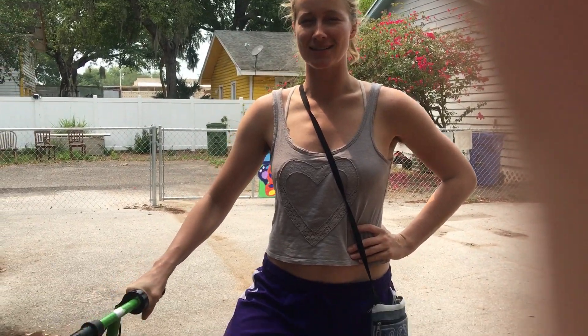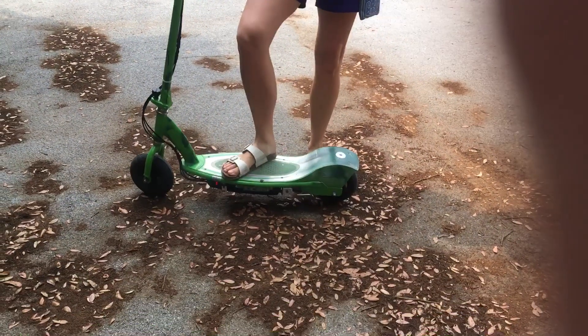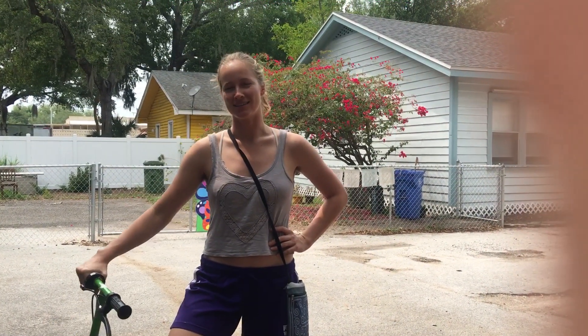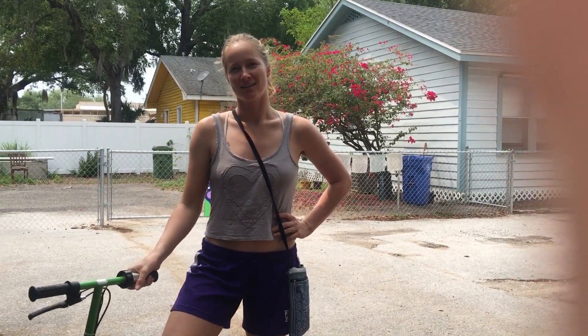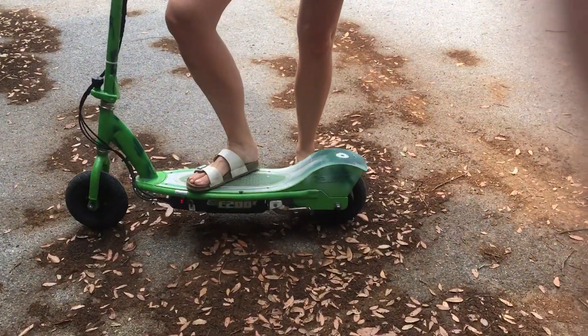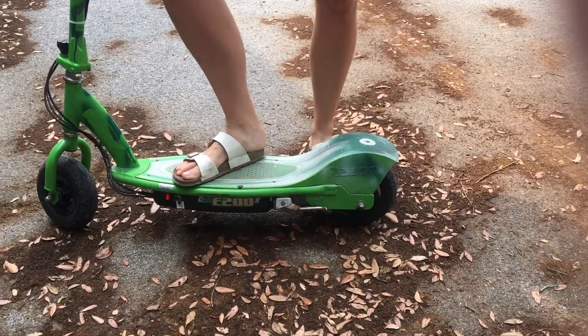We're here today to learn how to use a scooter that has a motor on it. What's this type of scooter, what's the make and model? It's a Razor — the Razor e200s. I don't know, something like that, probably more recently made. This is a very difficult machine to learn how to use, but once you've learned how to use it, it'll be great.